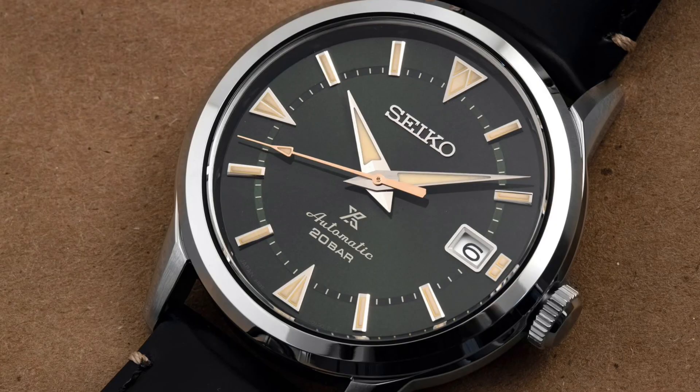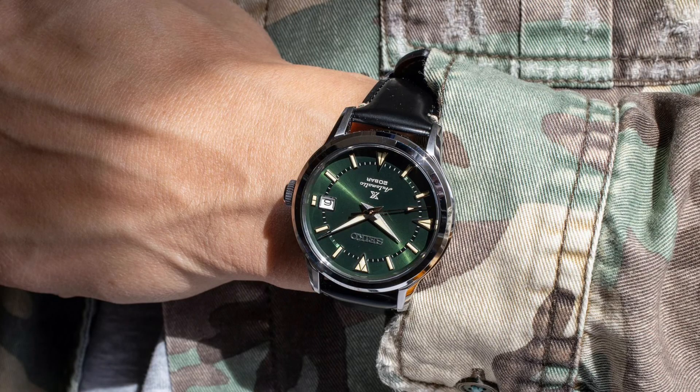The new Alpinist comes in a 38 millimeter stainless steel case which is 12.9 millimeters thick. This is the absolute perfect size for a wristwatch and isn't too thick either. This would also work amazingly well on the smaller wrist. The stainless steel used for the case is of very good quality and has a nice polished design to it as well.